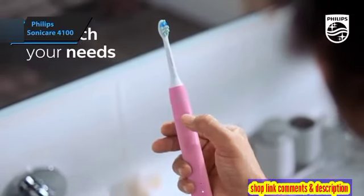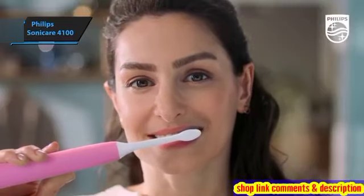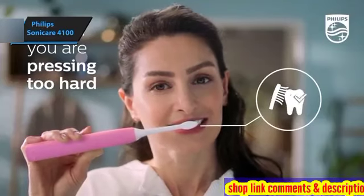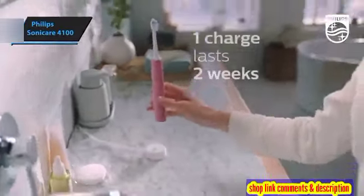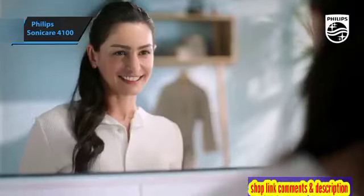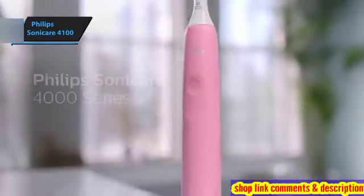The Sonicare 4100's technology ensures effective plaque removal, eliminating up to seven times more plaque than a manual toothbrush. Its gentle pulsations drive water beneath the teeth, mimicking a professional dental cleaning in just two minutes. The quad pacer feature alerts you when it's time to move onto the next section of your mouth, ensuring even cleaning. The Smart Timer indicates when the recommended two-minute brushing period is complete.